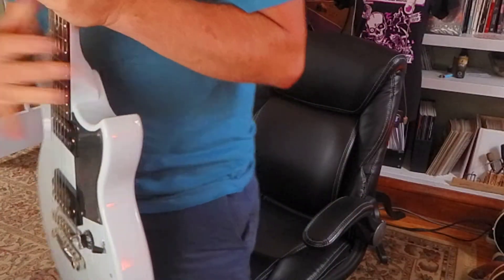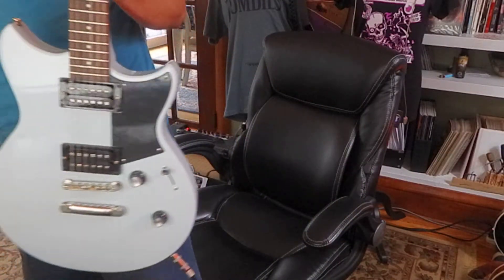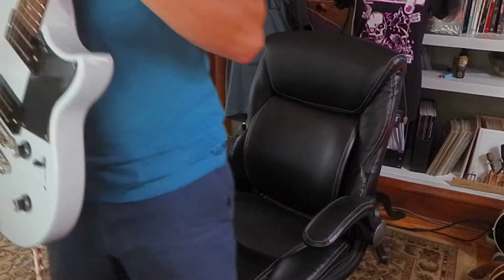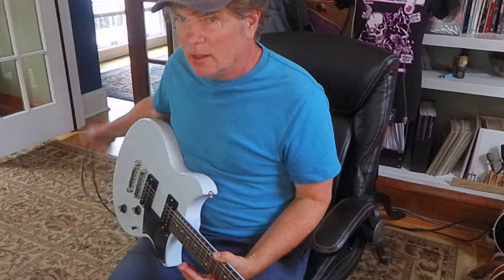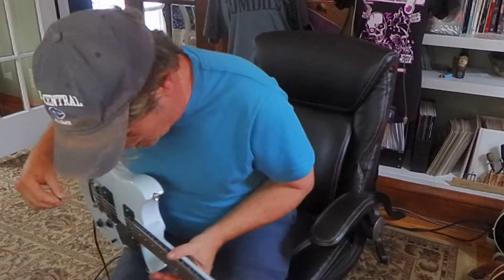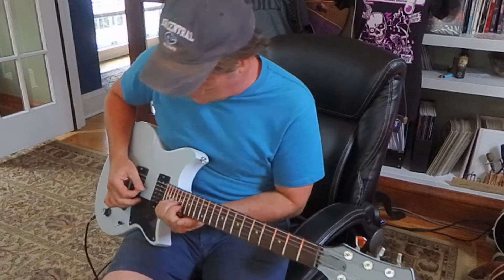All right, here I come again. I'm looking at week 14, exercise 94 in the Guitar Aerobics book. I'm having fun — I caught a break on this one. I think I just played it once and got it memorized. All right, here we go.